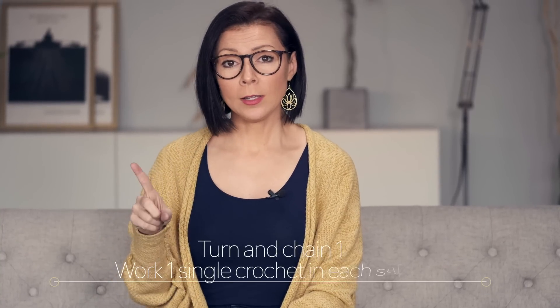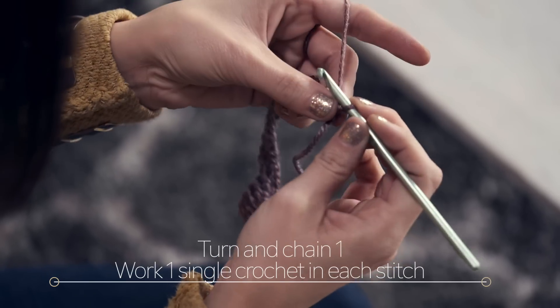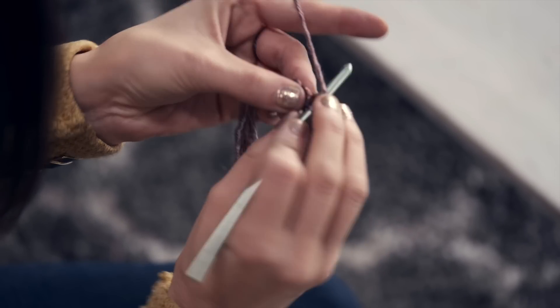Row two is super simple. You're going to turn and then chain one and work one single crochet in each stitch across. Go ahead and turn, start the row by chaining one and then into each stitch across the row you're just going to work a single crochet.